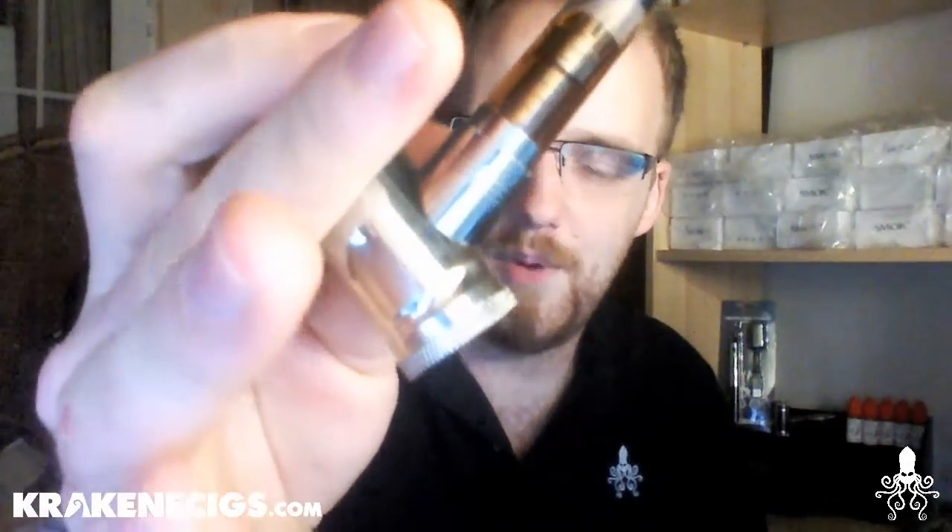You can also win yourself a £10 store credit. Simply share a picture or video of yourself vaping a chrome e-pipe from Kraken E-Cigs in a weird or wonderful place, or wearing a weird and wonderful outfit. Share it on Twitter by messaging us or including hashtag Kraken Vapes, or share it on Facebook by uploading your picture or video and tagging Kraken E-Cigs in the post.